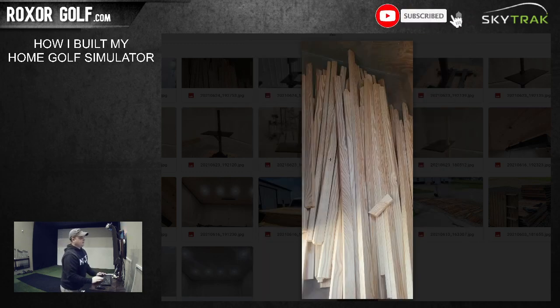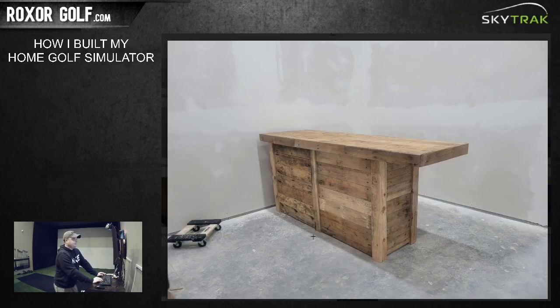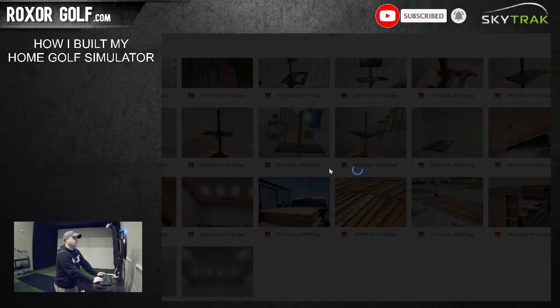These boards from the tent company - you can see where they're tapered or cut on the ends, that's where they'd be used for the tent poles. Each one was a dollar a board. I used the pallets, the tent company boards, and four-by-fours that the pallet guy gave me to build the bar. I figured the bar cost me about $13-14 total considering the pallets and the wood in it.